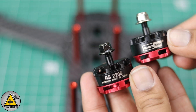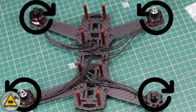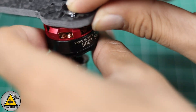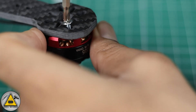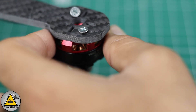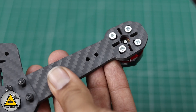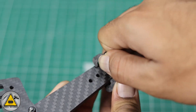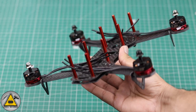Now we'll be connecting the motors. These are clockwise and counter-clockwise motors — this shows the motor direction rotations. We'll fix the motors with the four screws provided. Make sure you tighten the screws enough, don't keep them loose. This is the mini landing gear provided with the frame. The frame is now ready with the motors installed.